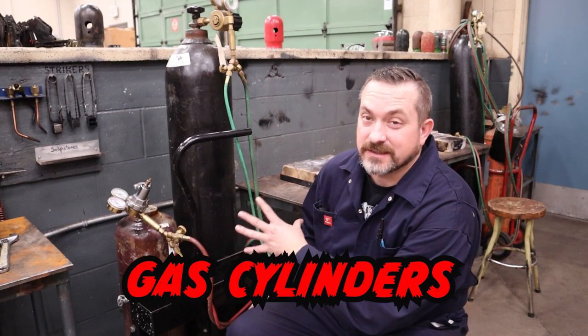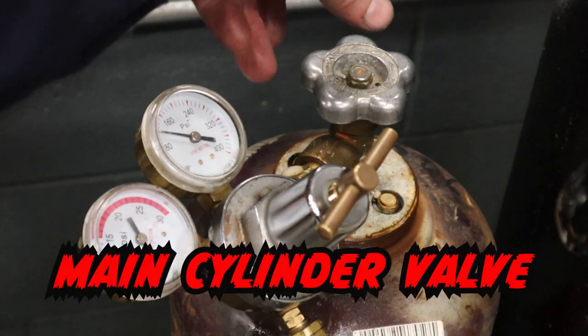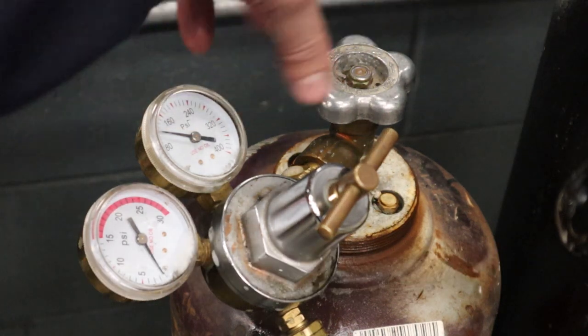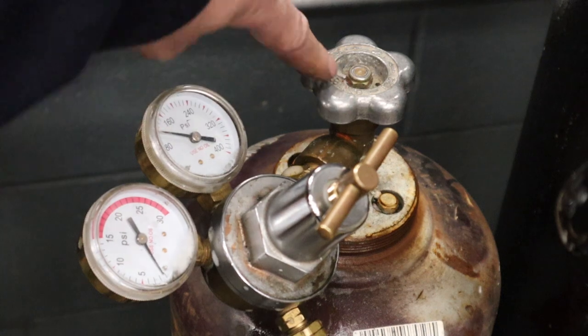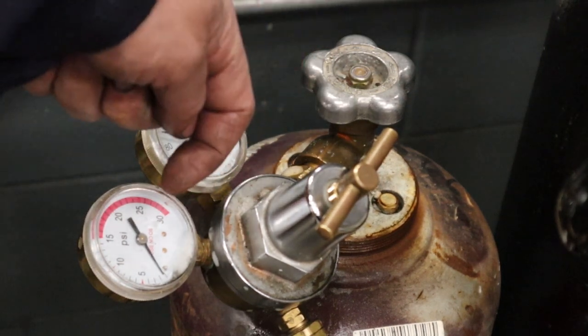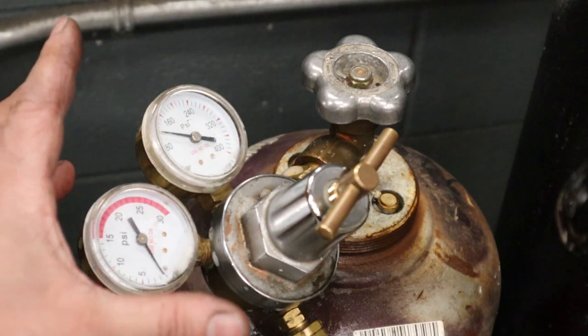Now I'm going to run through the gas welding equipment quickly so you know the names of the parts and roughly what they do. Cylinders hold the gases required for gas welding. On the top of the cylinder is the main bottle valve — this allows the gases to escape or not escape, and it is lefty-loosey to open, righty-tighty to close. If you forget, it's actually stamped on the valve. When you open up the main bottle valve the pressure inside the cylinder will try to escape at way too high a pressure, so we need to put on a regulator.